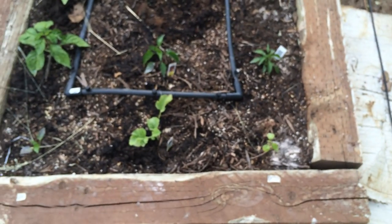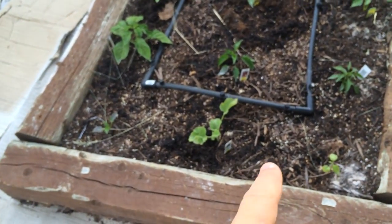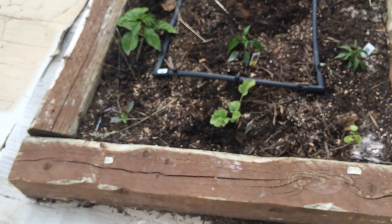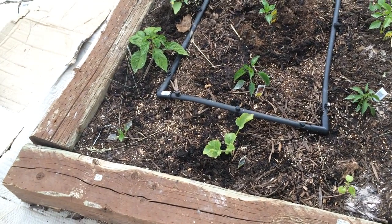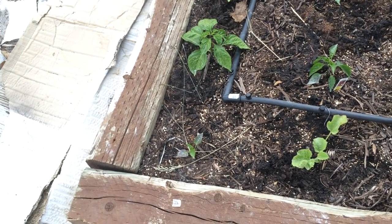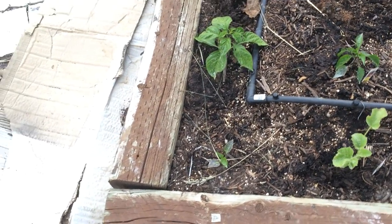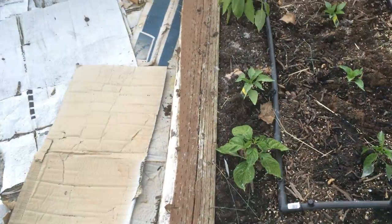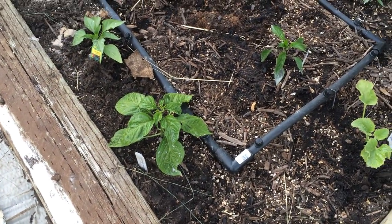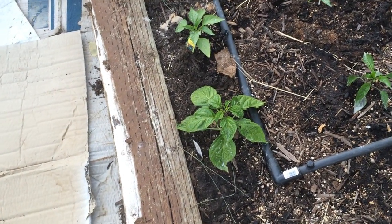I've got some jalapeño there. I put some honeydew melon in the middle that I'm going to drape over the side as it grows. Over here I've got yellow wonder pepper — it's kind of a bell pepper, an heirloom bell pepper. And right here, this is my scorpion pepper. These I'm going to dry and turn into pepper powder. I actually have a big scorpion pepper plant inside too.